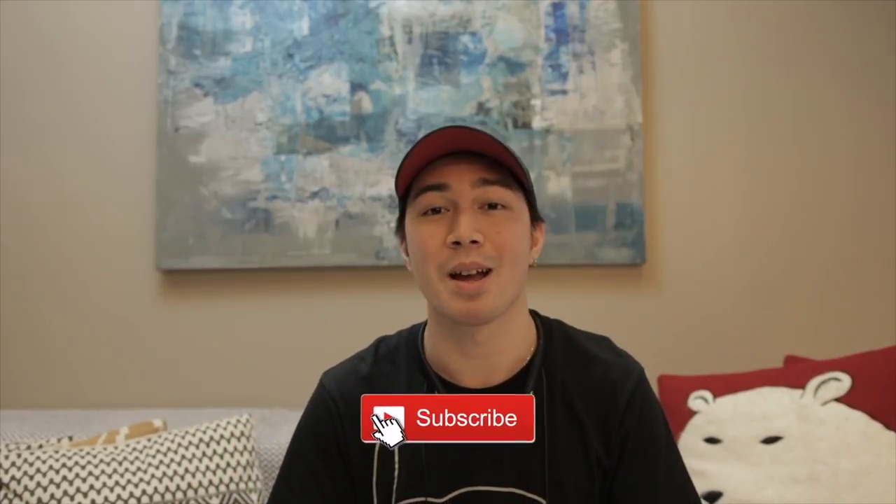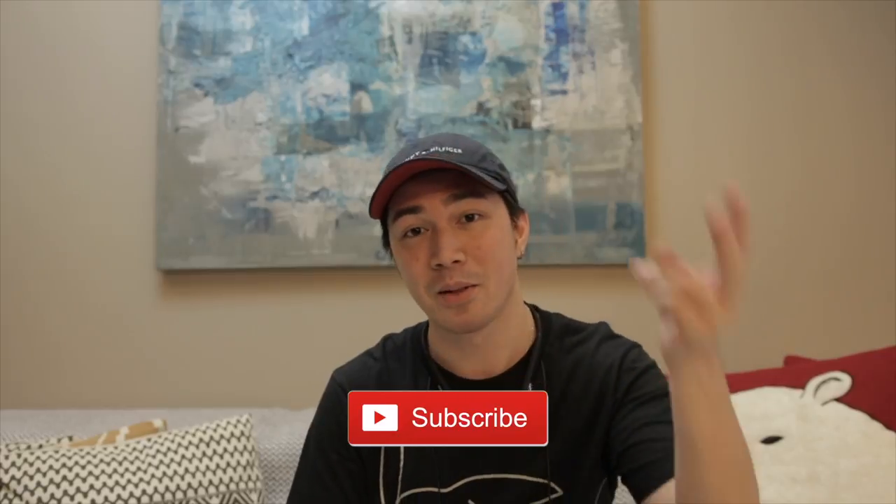Alright, that's it for this vlog. Thank you guys so much for watching. If you guys like the content, please like. If you want to see more content, please subscribe. I'll see you guys next time — peace!